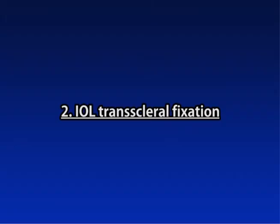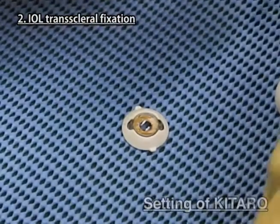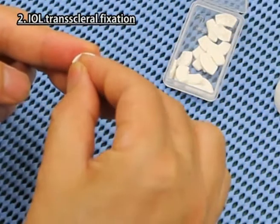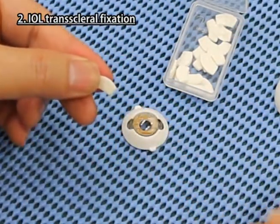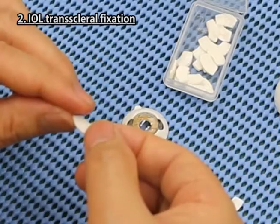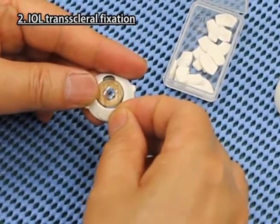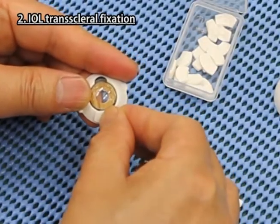IOL Transcleral Fixation. Settings of Kitaro. Take the scleral sheet, detach the paper on it, and attach it tightly to the U-shaped slit of the cornea iris part for IOL Transcleral Fixation, and do the same on the other slit.